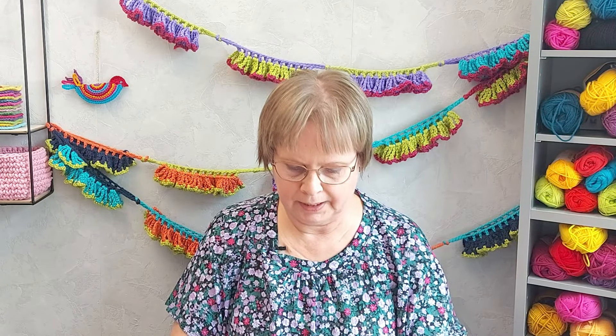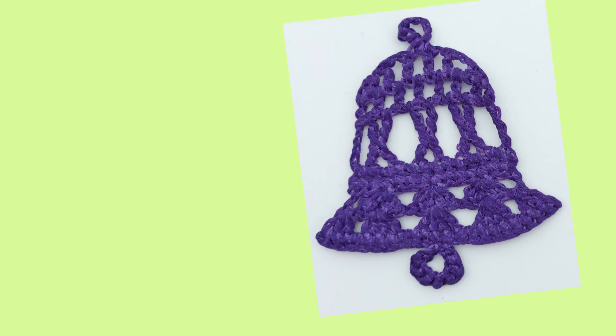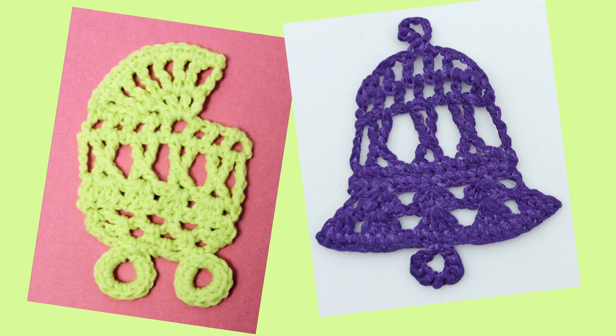I have these two small things that I designed many years ago — a Christmas bale and a pram — and each has one row of k-stitches in the middle of them.